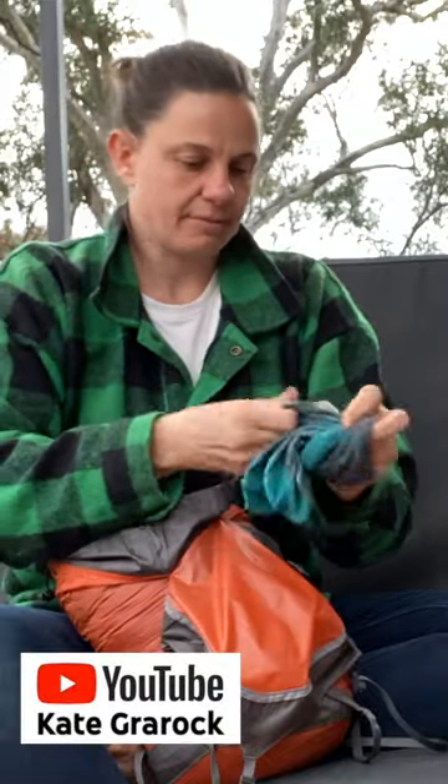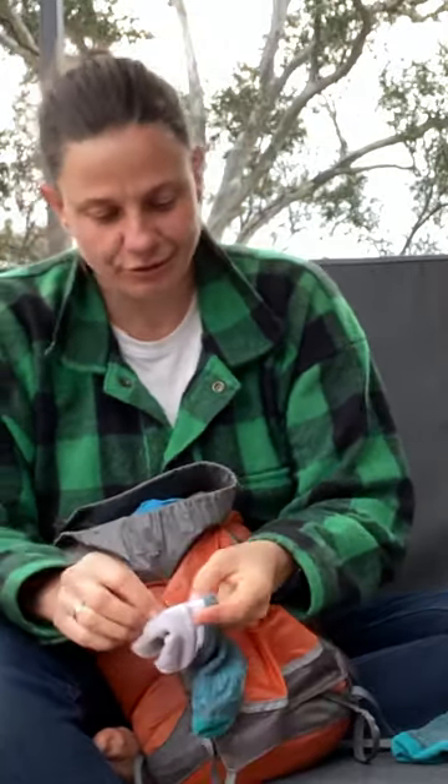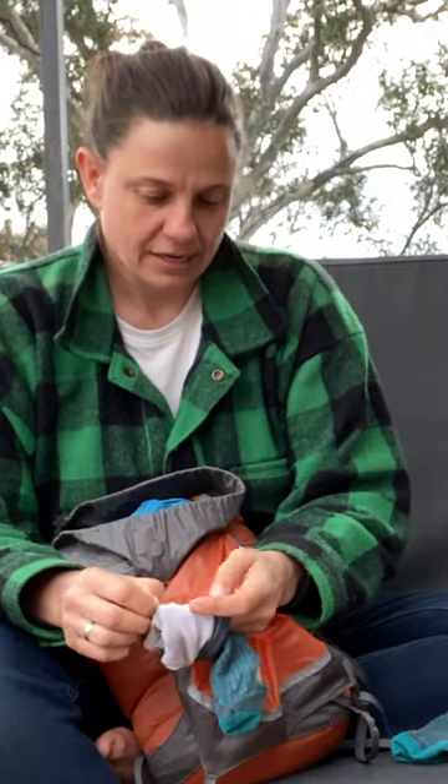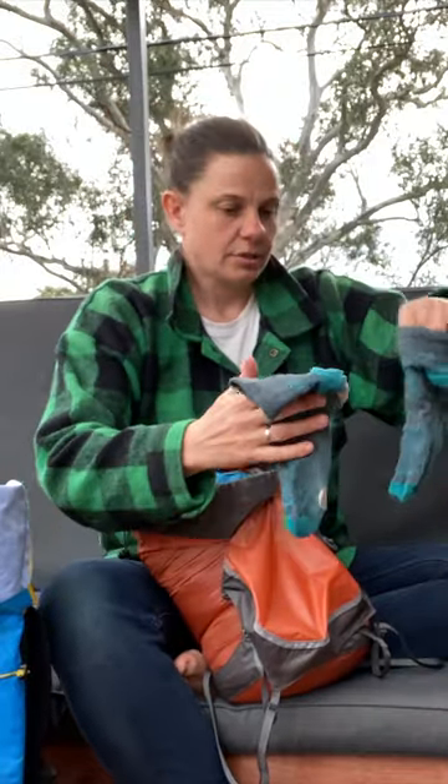These are Right Socks. I'm quite a fan of them. They are apparently blister-free socks. They've taken a bit of a beating to be honest — I've worn them a lot. But basically they've got two layers to them, and so the concept is that the sock layers move instead of your skin moving, and ever since wearing these I haven't had any trouble with blisters.